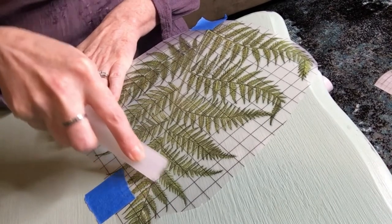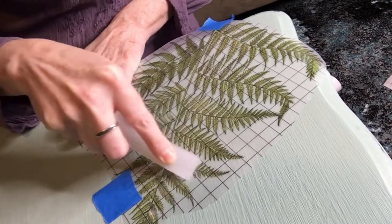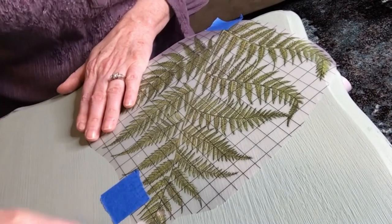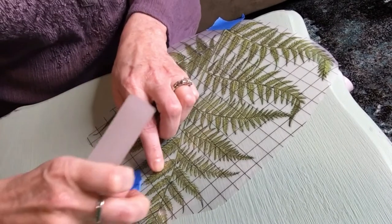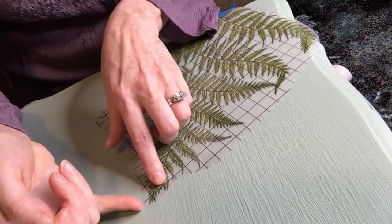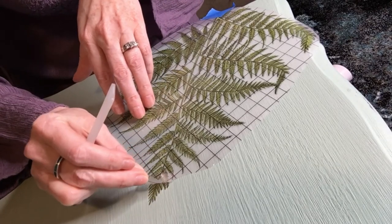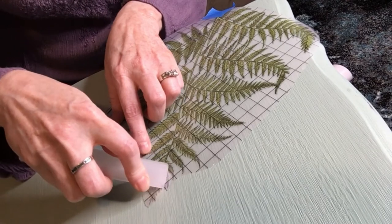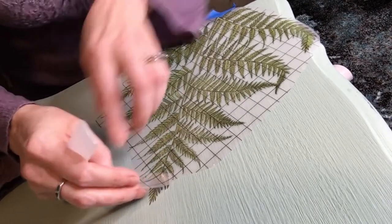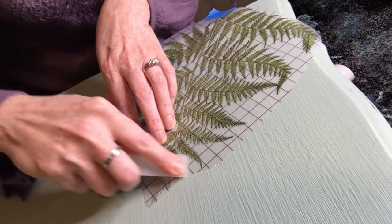All you do is hold down the edge and just rub it on. You can kind of see it start to release just a little bit, but you want to make sure that you get it rubbed nice and good. I like to go in more than one direction. My tape is in the way, so I'm just gonna peel that away. To test it, just grab an end really gently and start pulling it up. You'll see on your transfer if you missed a spot — it'll still be on there, so just put it back down and rub it back on. You can just kind of start to pull it up a little bit as you go and see where you might have missed some.